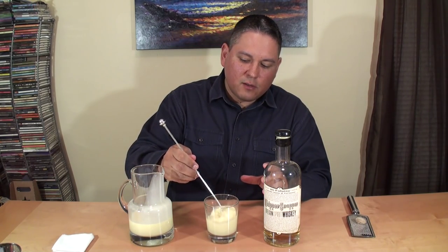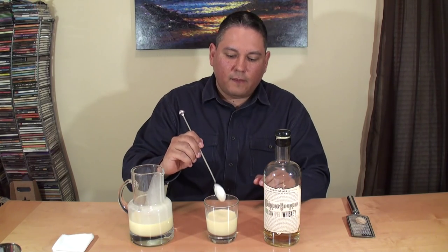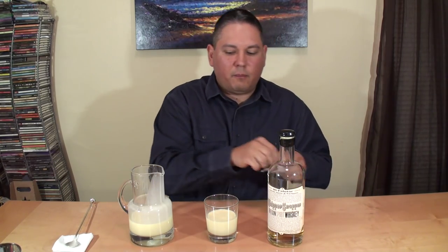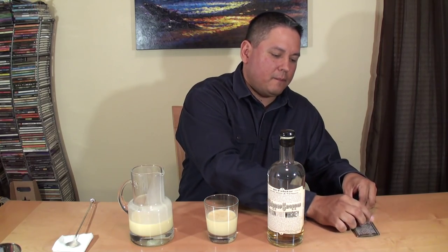It will, as most will, separate just a touch, so just give it a quick little stir. And then to top it off, I always like to use a little fresh grated nutmeg — just a couple little scratches. And that's it. That's my holiday eggnog. I hope you enjoy it and I hope you get to try it out with Whippersnapper. Everybody have a great evening and cheers.